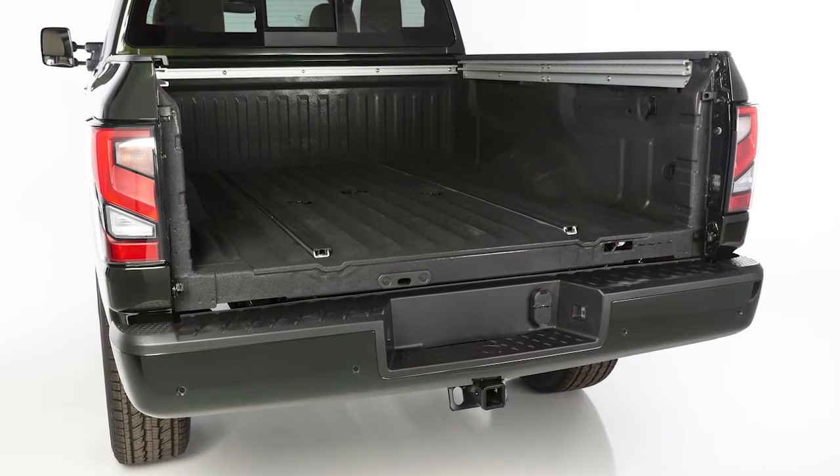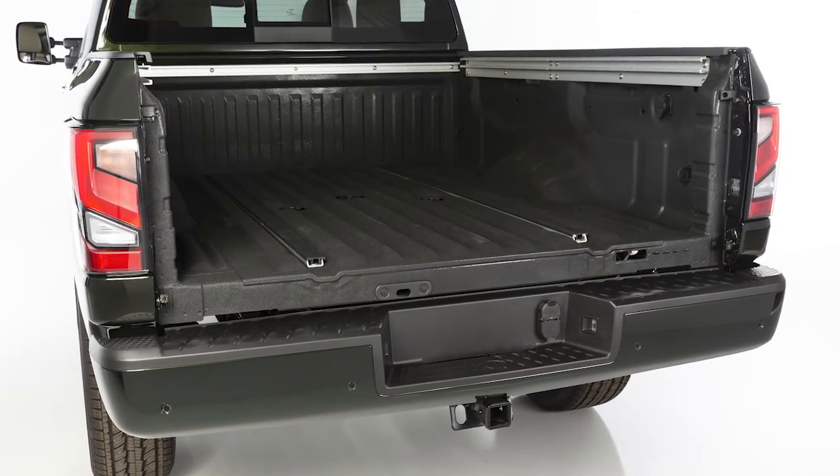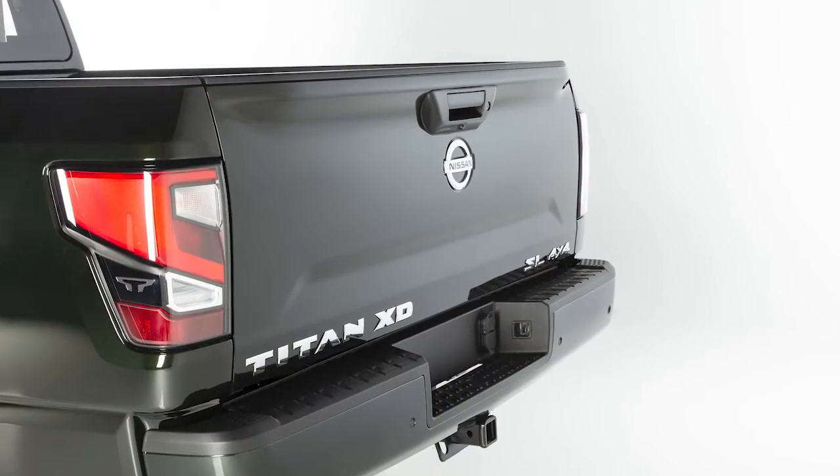To reinstall the tailgate, simply perform these functions in reverse, assuring that the tailgate closes securely.